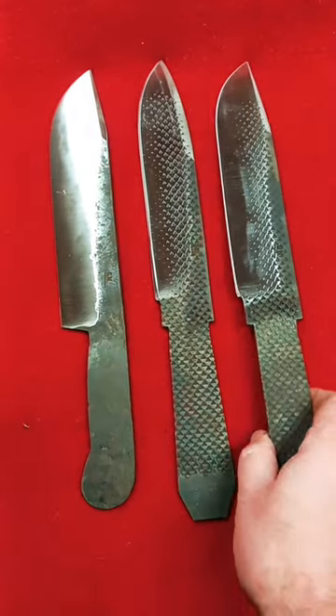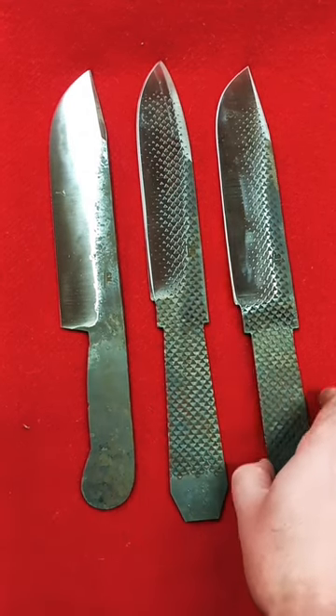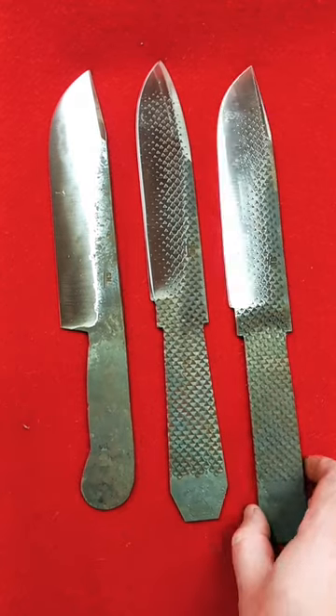Here are a few of the large knives I've been working on — just a few, there's a whole bunch more in the works. These two are made from vintage horseshoe rasp files.